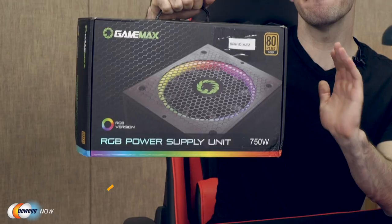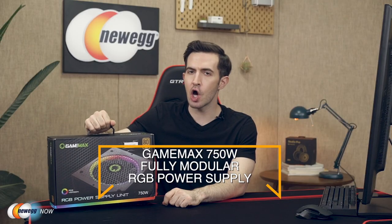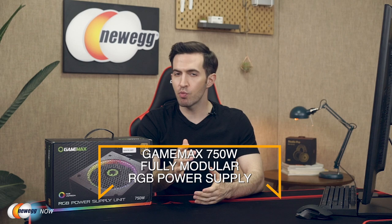What's up eggheads? Kenan here with Newegg Now, always bringing you the best products for the best prices. In this segment we are taking a gander at the GameMax 750 watt fully modular RGB power supply. Seriously an awesome power supply worth your consideration, especially if you have a computer case with no PSU shroud. If your PSU is visible or if you want it to be visible, please watch this entire video.